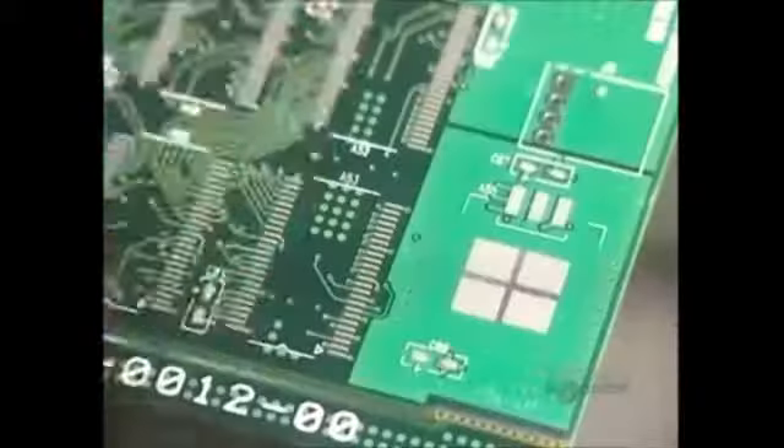Here's the difference between an unprinted card and a printed one — the unprinted card surface is much more shiny. Now they are going to install the surface wiring elements. They are automatically positioned by this rapid placement machine; about 36,000 components are installed per hour, making it about 10 per second.